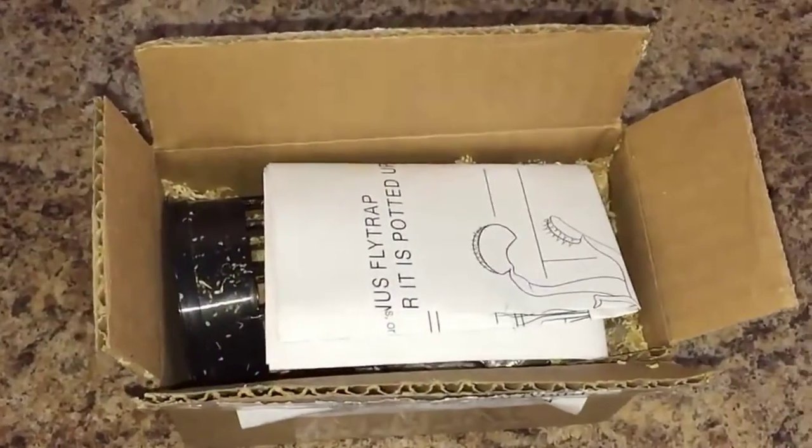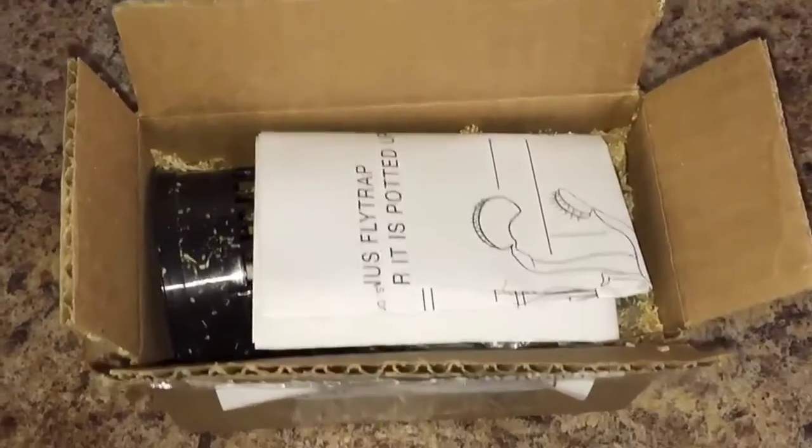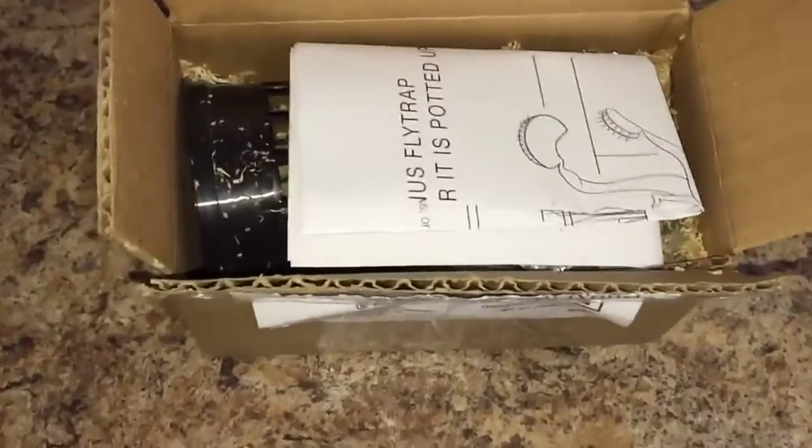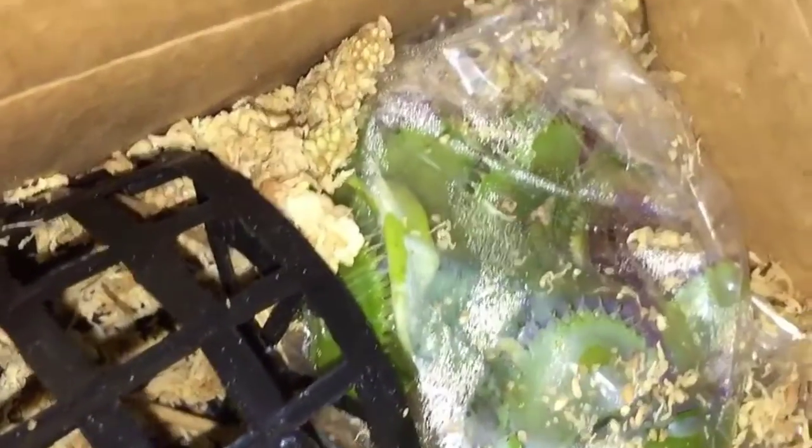I just want to do this quick little review on what it's like to order a Venus flytrap online and have it mailed to your door. I already opened up the box and it comes with these instructions right here, and as you can see the Venus flytraps are inside this bag. They look nice and green and healthy, and it has this little pot here to put them in.